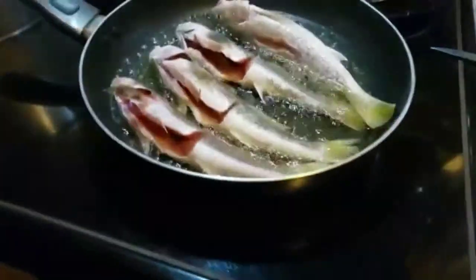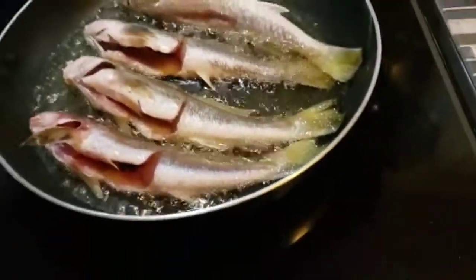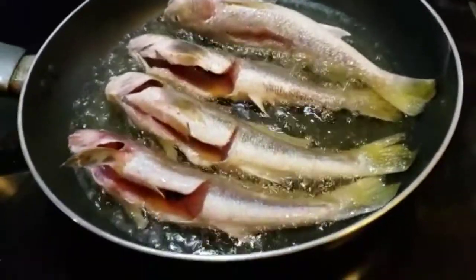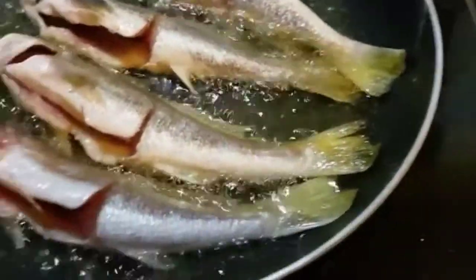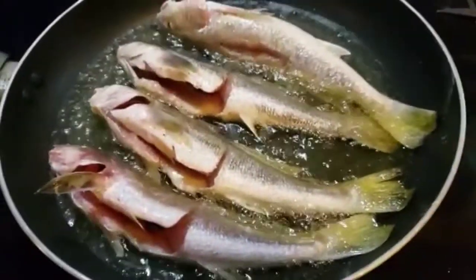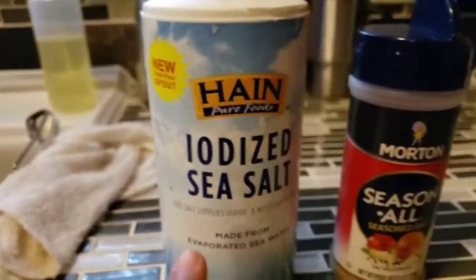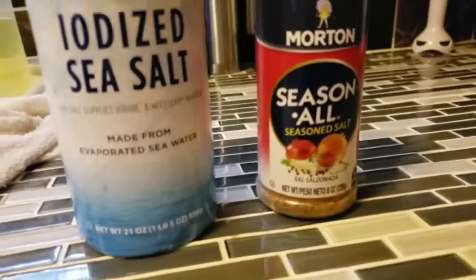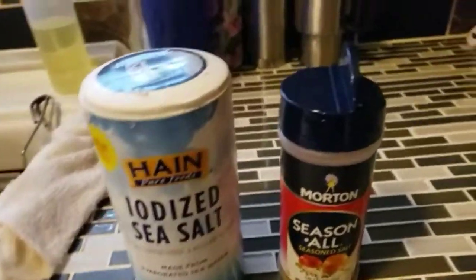Those are the fishes. It smells very nice — smells really delicious. You can see the inside of it. This is vegetable oil, right? And here's the other thing that my mom also uses: iodized sea salt and season all season salt. These two — whenever you want to cook fish, this is what you use to make it delicious.